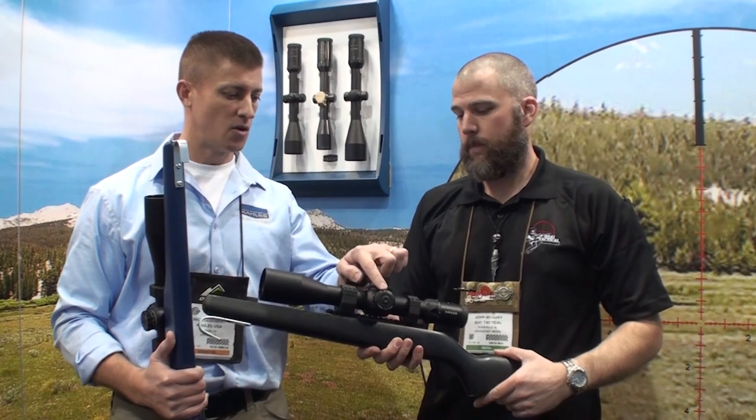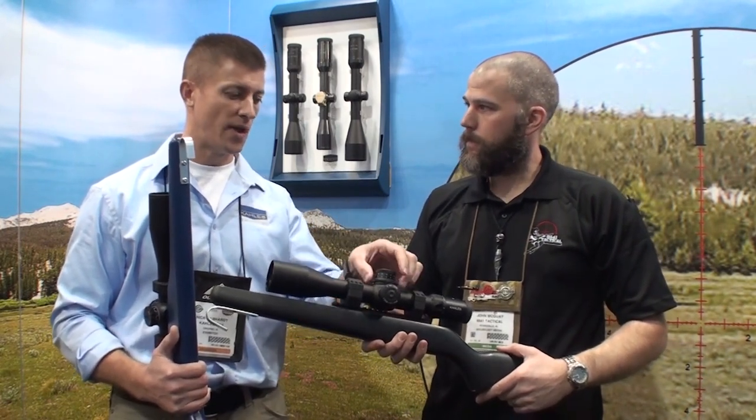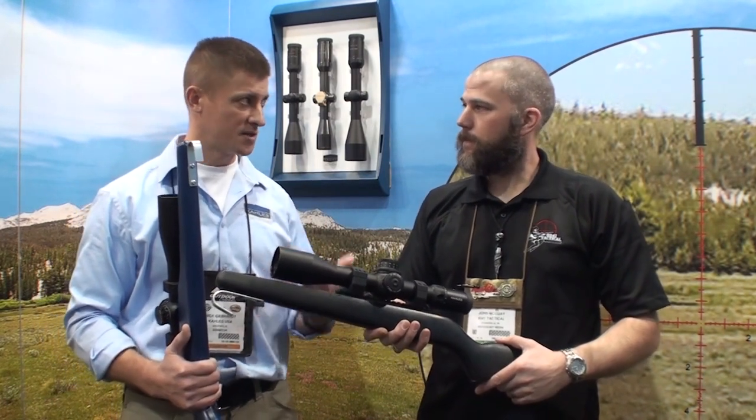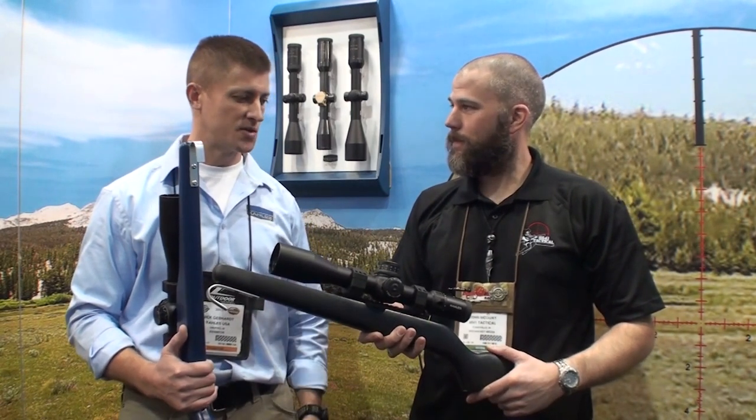With your non-firing eye, you can see your windage setting, glance up top and see your elevation setting, and also your parallax setting because we have the top-mounted parallax adjustment. It makes it the most ergonomic production scope in existence right now — just some very handy, great features to have.